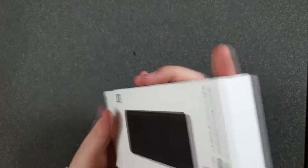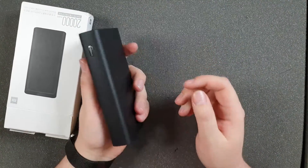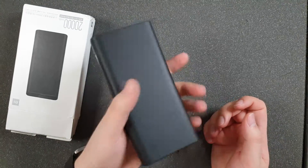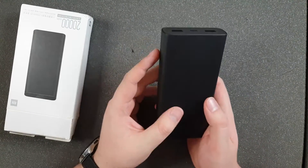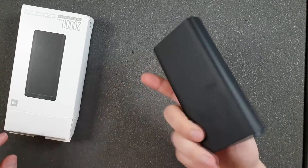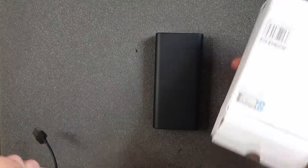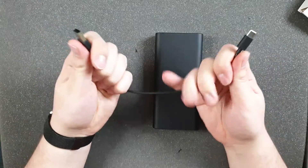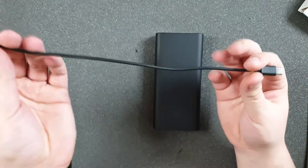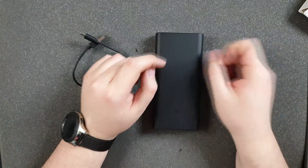Let's unbox this and see what's inside. There is a powerbank which weighs around what a 10,000 milliampere-hour unit would — it's a little bit too light for a claimed 20,000 milliampere-hours. There is also a cable which is fine quality to the touch.